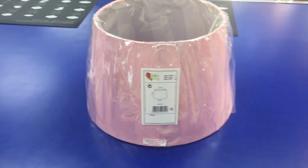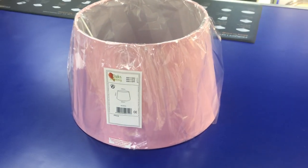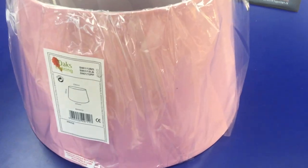Welcome to a video from The Internet Retailer. This video is for a 12 inch drum lampshade from Oaks Lighting. As you can see, this one is in the pale pink colour.